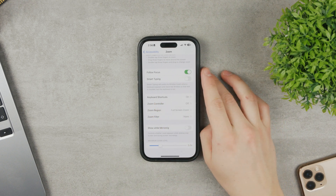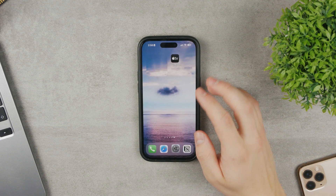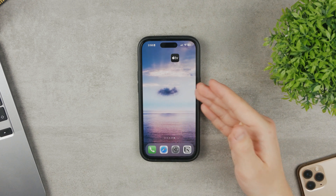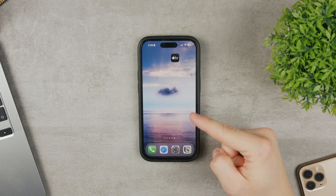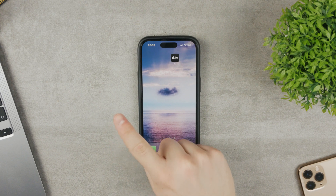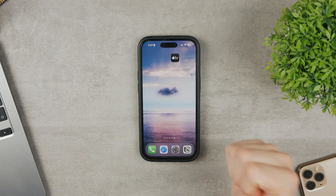So those are all the things you should know about the Zoom feature. Most importantly, now you know what to do if your phone screen is zoomed in. I hope this video helped. For more content like this, make sure to subscribe to Foxtech and check out this video here. Thanks a lot, see you next time.